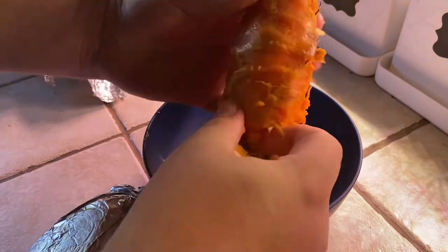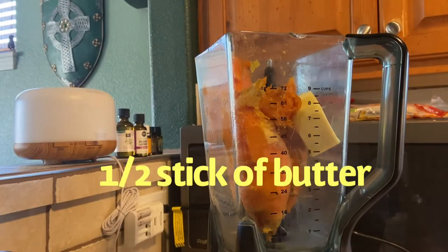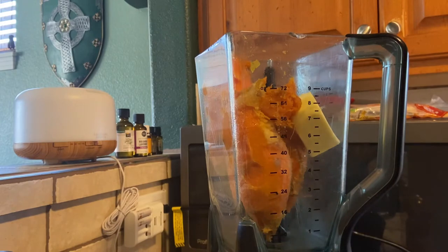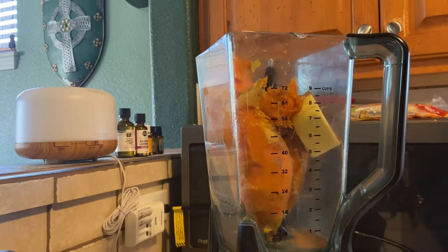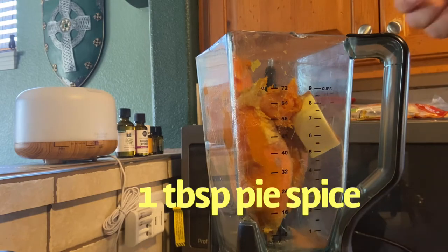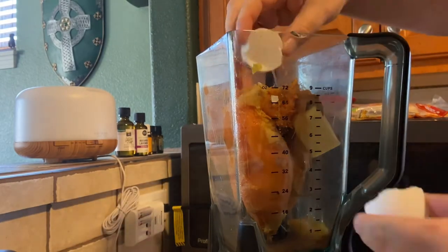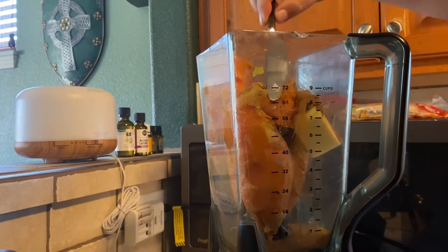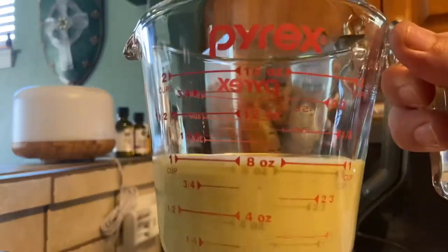Once you get that all peeled, put it into a blender. With all three in there, add half a stick of butter — I used unsalted, so I added a teaspoon of salt. A little salt counterbalances that sweetness. From there, add one teaspoon of cinnamon and one heaping tablespoon of pumpkin pie spice — I get mine at Trader Joe's, but go wherever you want. Then add two eggs — make sure you don't get any shell in there.